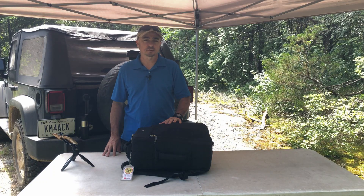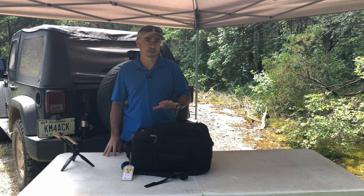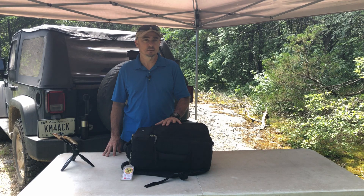Hey, welcome back guys. This is Jason, KM4ACK. Today let's take a look at what's going to be in my bag for Field Day 2020. Stick around and we'll get right to it.